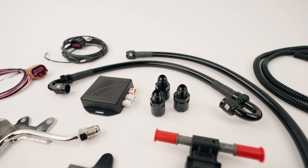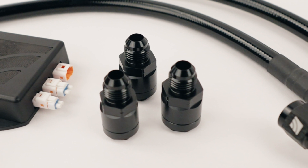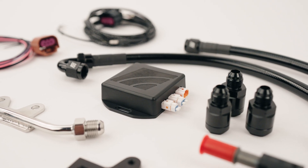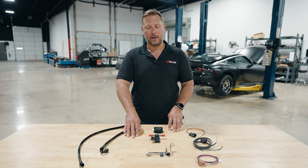This kit comes with everything you need, from fuel lines to fittings to the sensor, all the harnesses, and this special little box we'll talk about in a second. Again, simple install — we've got great instructions.